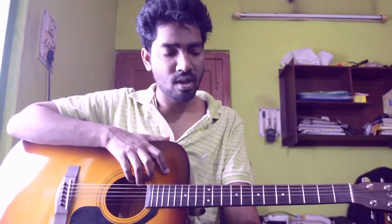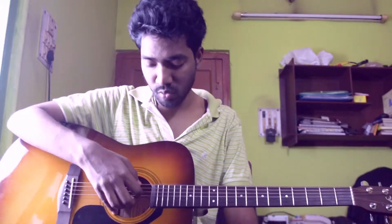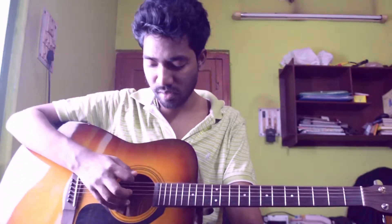First of all, I would like to tell you that the song is in Drop C tuning. That is a whole step down, then the 6th string is dropped to D string.